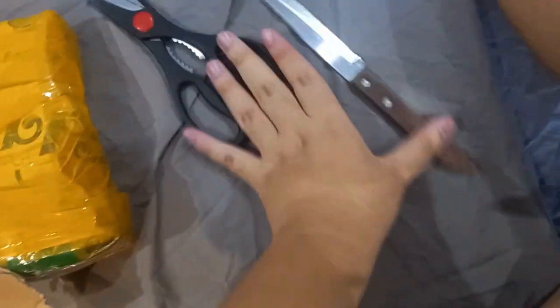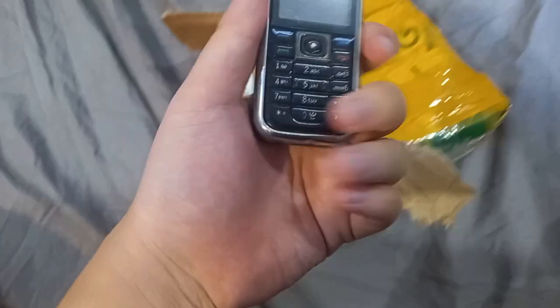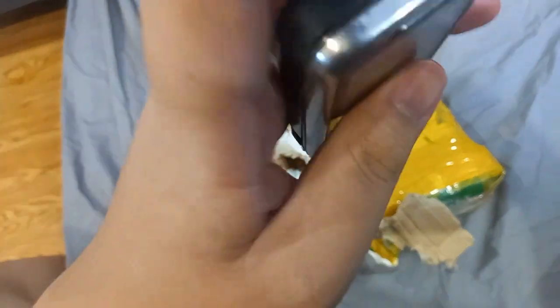Alright, the box is open. There's the phones — let's move these out and see what I got. First phone is this Nokia right here — 6233. Looks awesome.